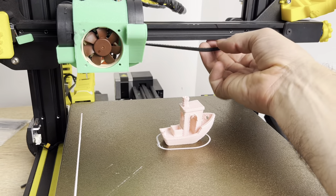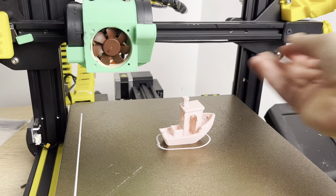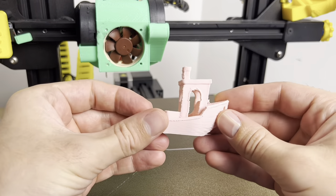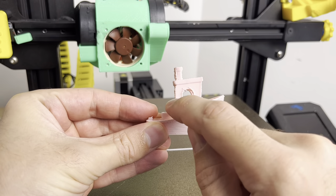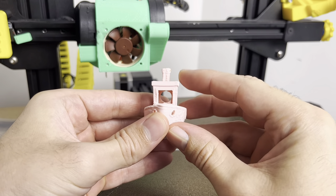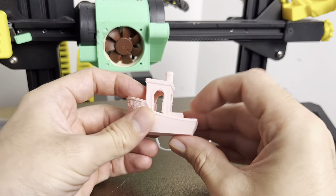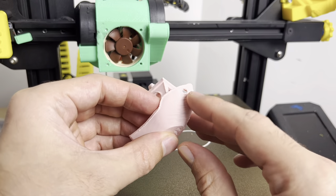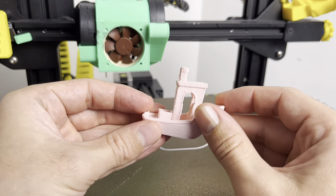Now we're done printing with the mega loose belt. This thing is so loose the pulley is skipping. Looking at the benchy, we can definitely start to see some major shifting in the X direction. From the Y it looks okay, not horrible, but we expect to see some big problems in the X direction. The front of the hole is pretty ugly as well.